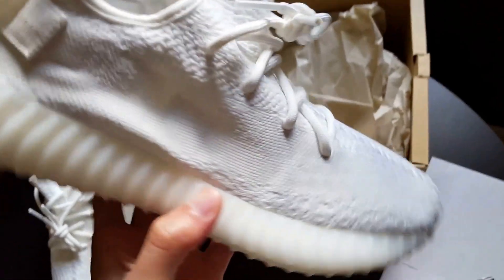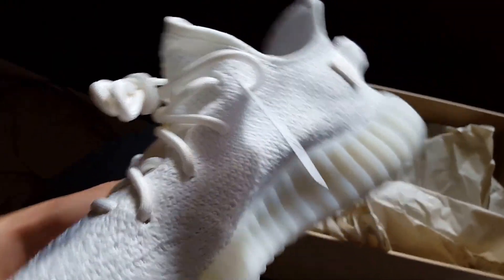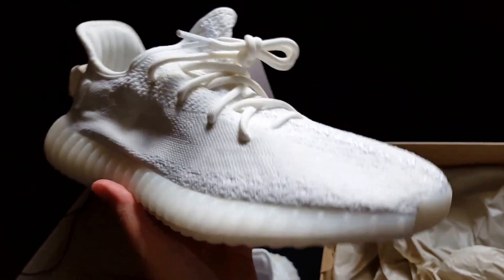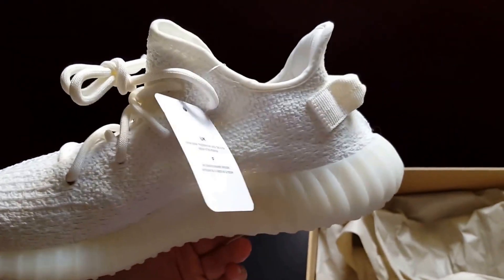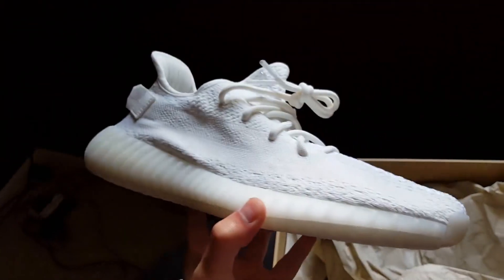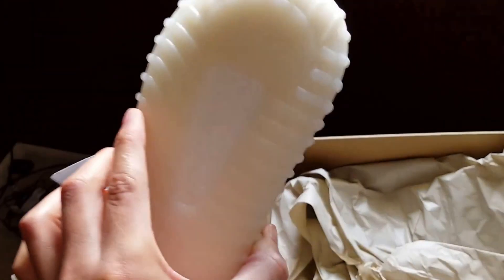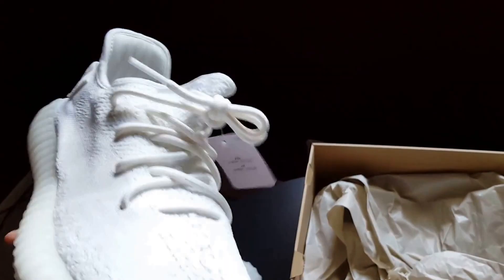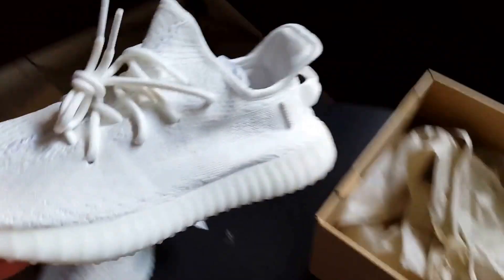I actually like that it's thicker — I think that adds to its durability. Let me give you a 360 of the shoe. Yeezy Supply drops at a random time every single time. I would say from 5 to 9 a.m. — you just have to constantly be refreshing the page. I could have missed out on these but I didn't. I somehow got lucky and just checked out.